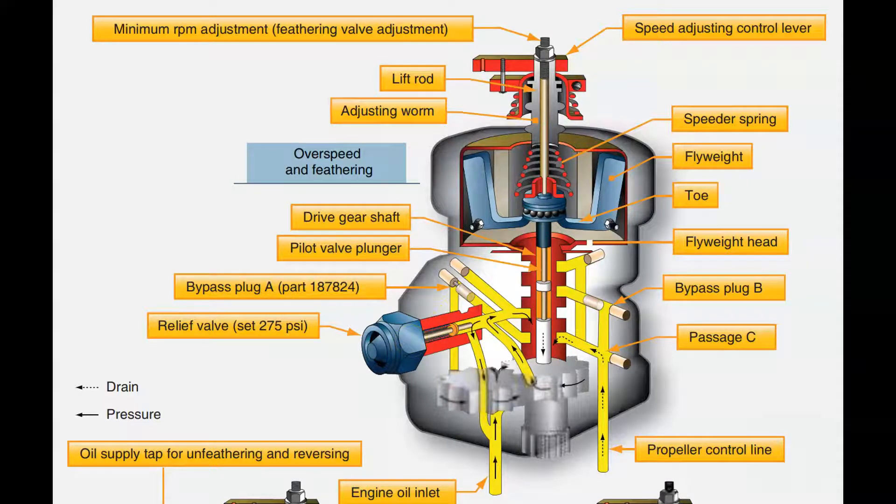In the overspeed condition, the engine is spinning faster and the centrifugal force on the fly weights overcomes the speeder spring, causing them to pivot out, which lifts the pilot valve. When this valve lifts up, it opens oil passages — we release pressure so the fly weights drive the propeller to a higher pitch angle. Taking a bigger bite slows the engine down. That is the overspeed condition.